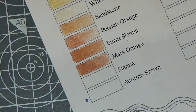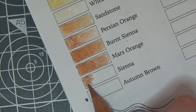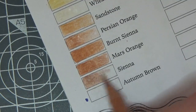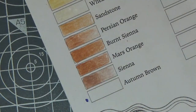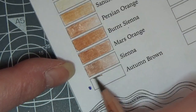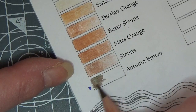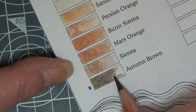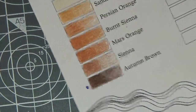We've got Sienna — this would be good for skin shadows on Caucasian skin. Then a new color: Autumn Brown — oh, so creamy. That's really pretty — let's lessen the pressure and see... gorgeous, what a lovely colour. Last little bit, up to the top.